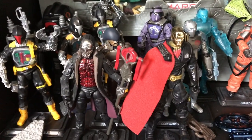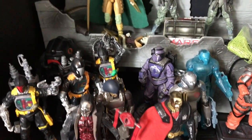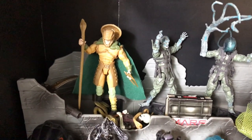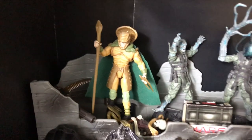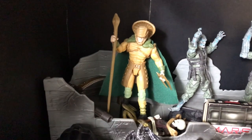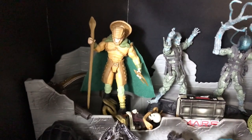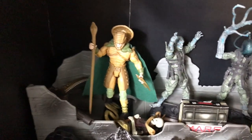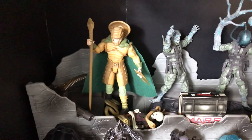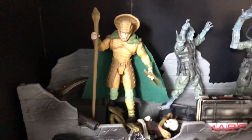We see here I have Destro, Wraith, and Major Blood. Serpentor up here — he looks more cool just because he looks like he has a bunch of ceremonial garb on. The idea of him being a clone of a multitude of tyrants from Earth's history cloned into one being — I like that idea, that was before its time back in the 80s. But you can't take that outfit seriously on the battlefield; it's just a little ridiculous and over the top.